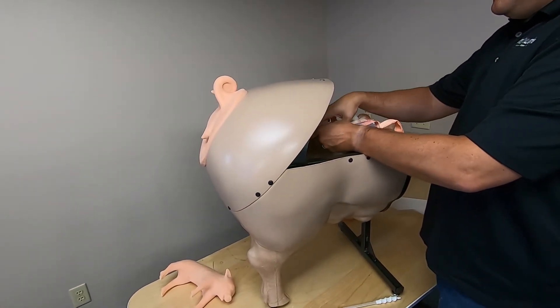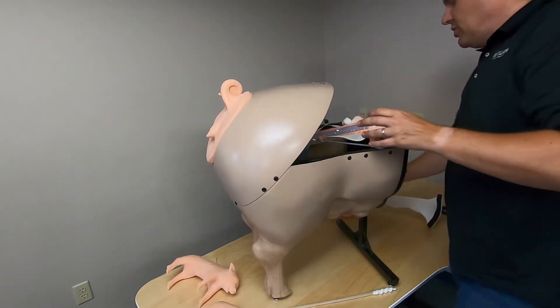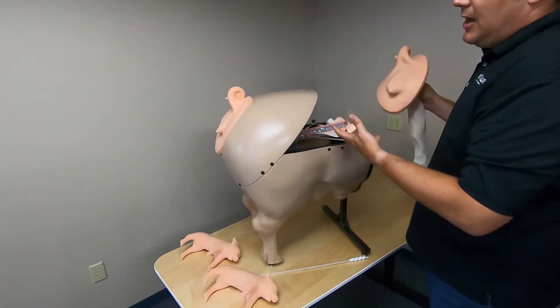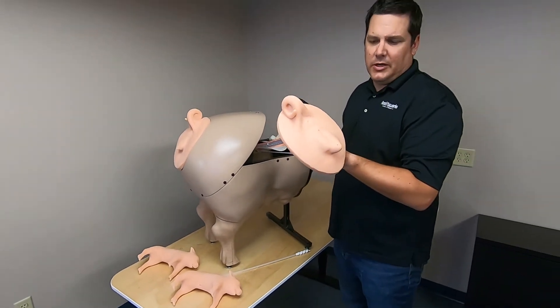A great feature of this product is that you can do artificial insemination, and you can also change out the reproductive system to what we call our birthing reproductive system.